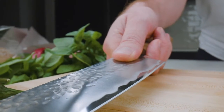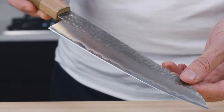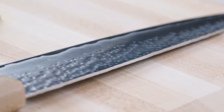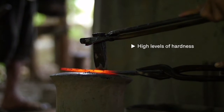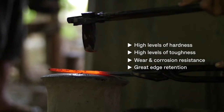At the heart of any blade is the steel, and from the beginning we wanted something that not only functioned well but lasted the test of time. Even the sharpest knives aren't magic — blades with a quality steel will sharpen better and hold their edge longer. That's why we picked AUS-8, a high chromium stainless steel forged in Aichi, Japan. What makes this steel so good? It exhibits high levels of hardness, toughness, wear, corrosion resistance and great edge retention.